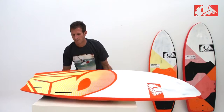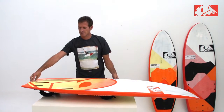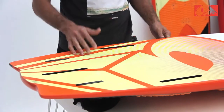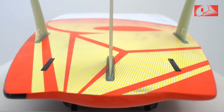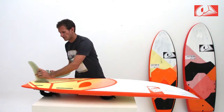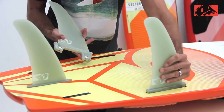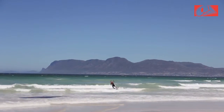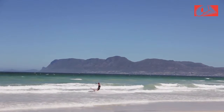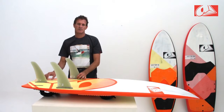Looking at the bottom deck of the Sector 60, we have the same flat rocker line running all the way to the tail. We have V to enhance the control. It's a standard tri-fin set where the back fin is a 24cm fin and the outside fins are 26cm fins. This tri-fin set gives the best combination of manoeuvrability and all-around control. Whereas if you go to a quad-fin set, this will give you more drive and more stability at speed.